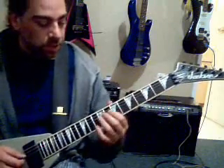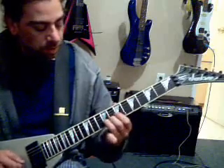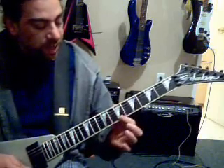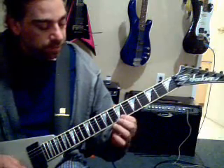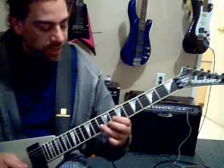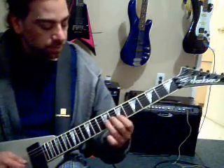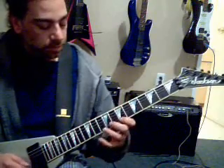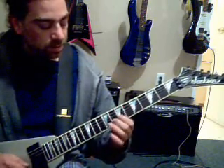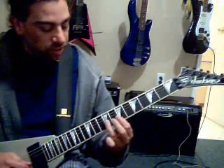Now over that, the other guitar is going: nine, nine on the G — twice — seven on the E string. Then you're going to hit ten — sorry, ten, eight, seven on the B. So ten, eight, seven, and then nine on the G string.